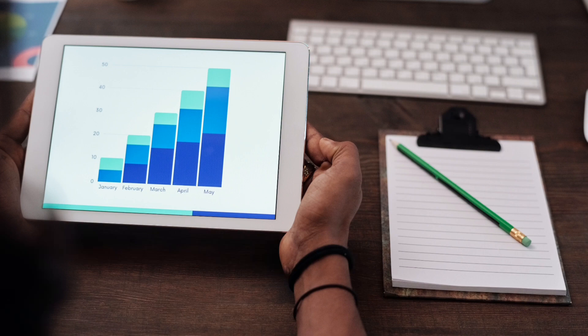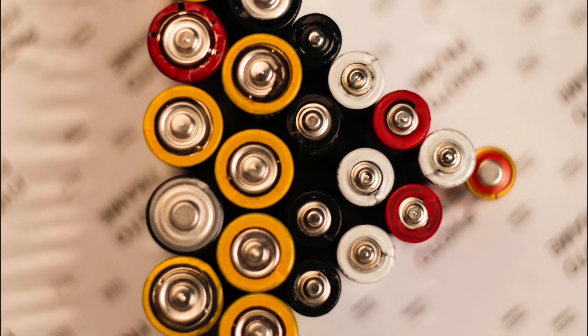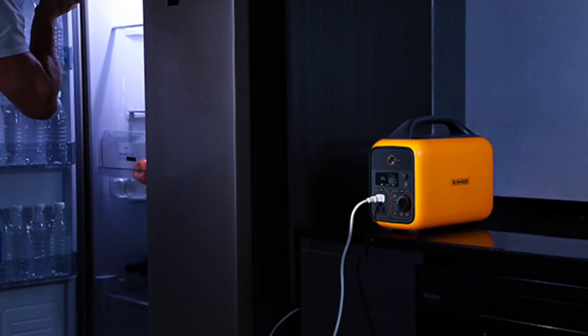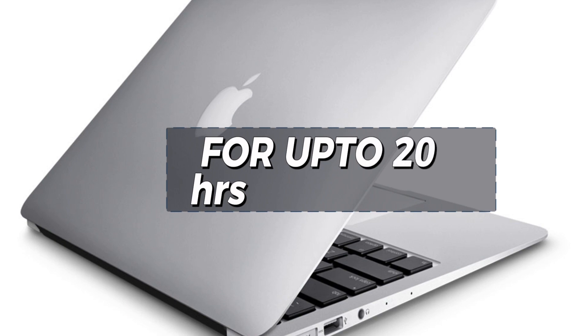When it comes to performance, Runhood Rally is not shy in delivering what the company promises. The Rally Solar Generator offers uncompromised quality and long-lasting battery life. It can power a mini-fridge for up to 8 hours and a laptop for up to 20 hours.